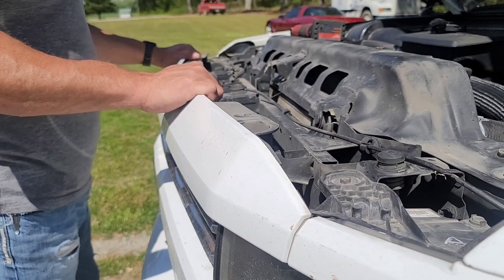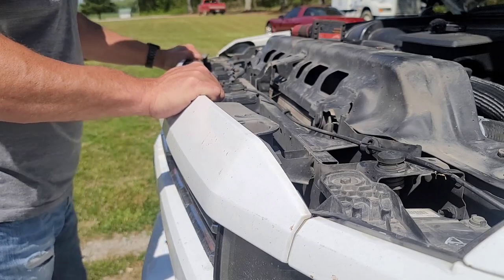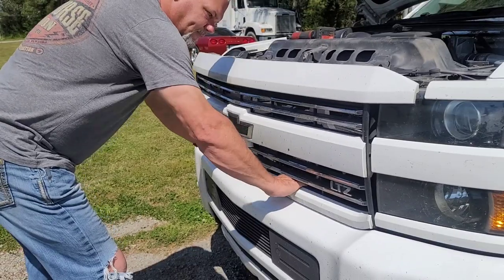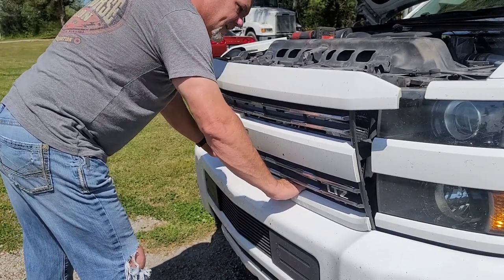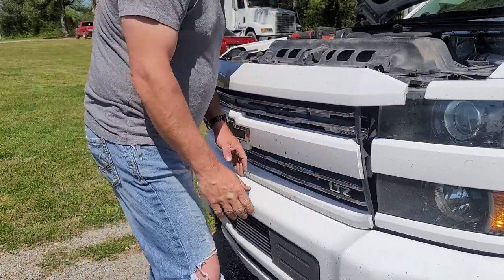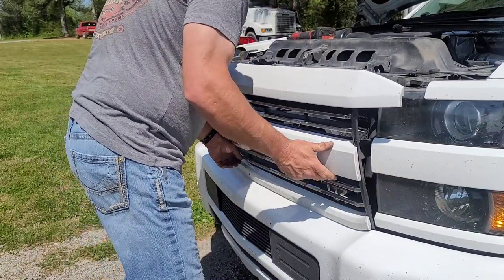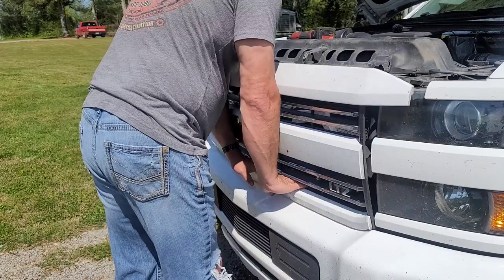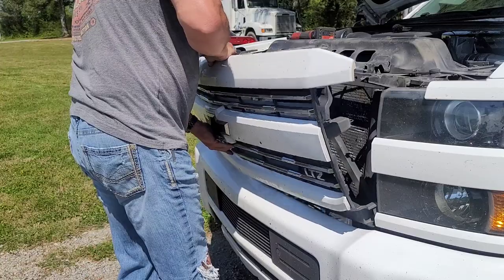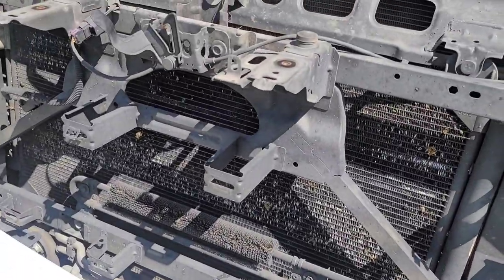Next I'm going to grab a hold of the grill and gently yank it out, just like that. One side came out, the other side didn't want to come out at first, but it did. That's all there is to it.